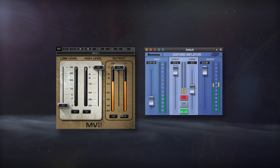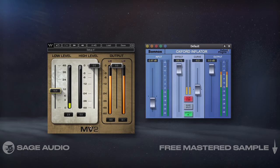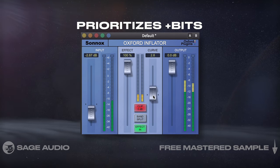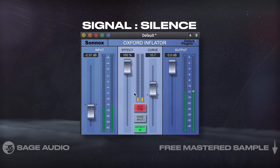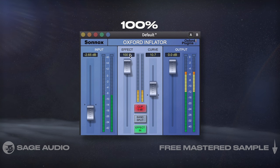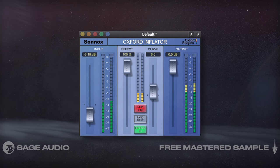Increasing Low-Level Detail. We typically think about controlling dynamics from the peaks down, but there are some ways to increase signal from the quieter details upward. I could use an upward compressor, but instead I'm going to use the Oxford Inflator. This processor prioritizes bits of information with a positive value over those with a negative value, meaning it's going to increase the ratio of signal to silence, or high-level signal to low-level signal. The best way to use this processor is to put the effect to 100% and then adjust the input to determine how aggressive the processing is. Let's take a listen to how it increases the impact and presence of the mix.